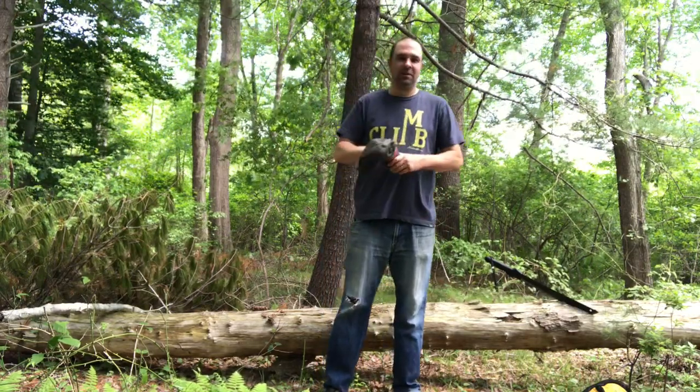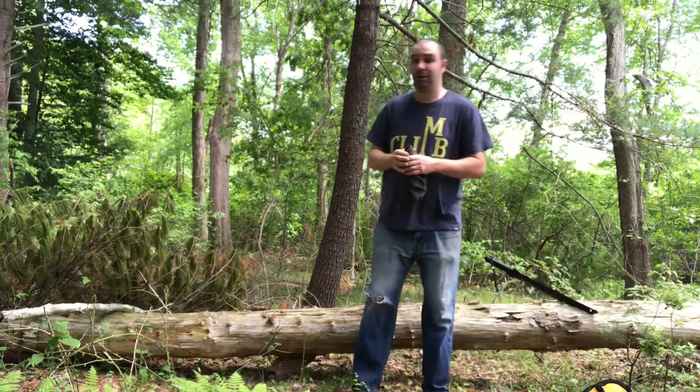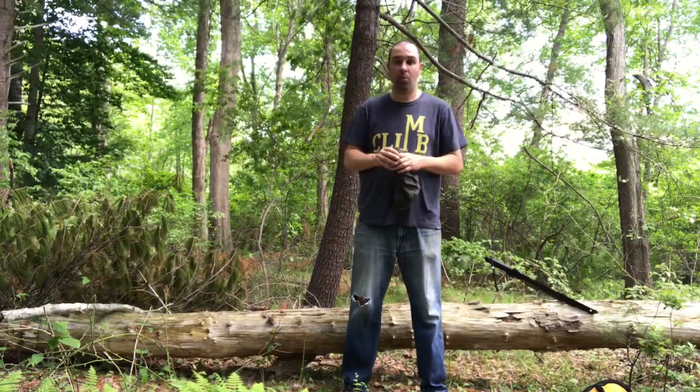This is Dika from Dika's Adventures. Welcome back to my channel. I am going to show you how to effectively poop in the woods.